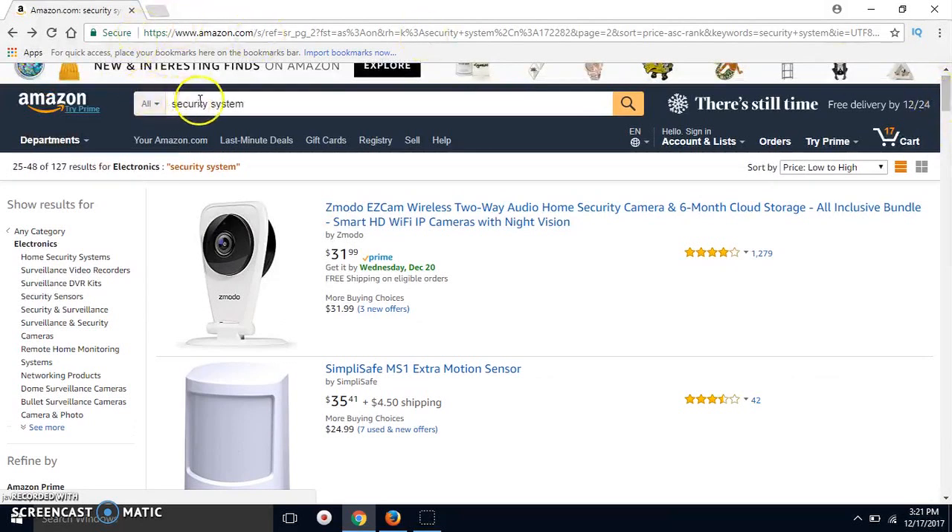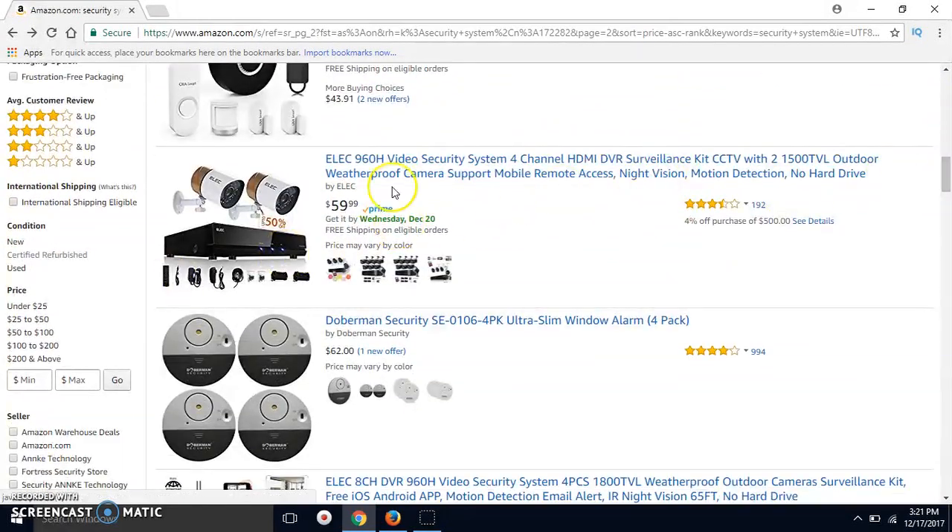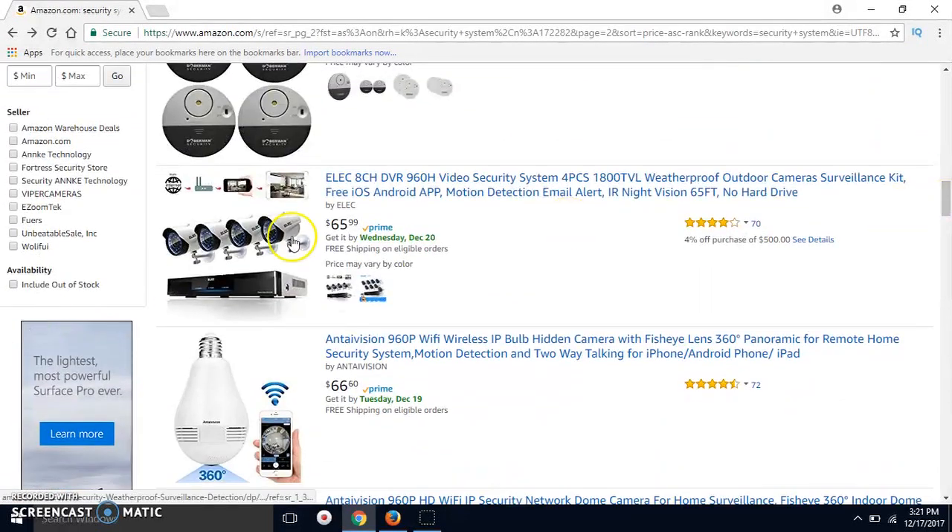Just jump over to Amazon and type in security systems. Change the price low to high and wander down — you're going to see them. Here's one right here for $60, but it only has two cameras. You really want the four cameras. Here's one for $65 — my brand isn't in here anymore, that must have been just one run. $65, four cameras — everything that you need other than the hard drive.